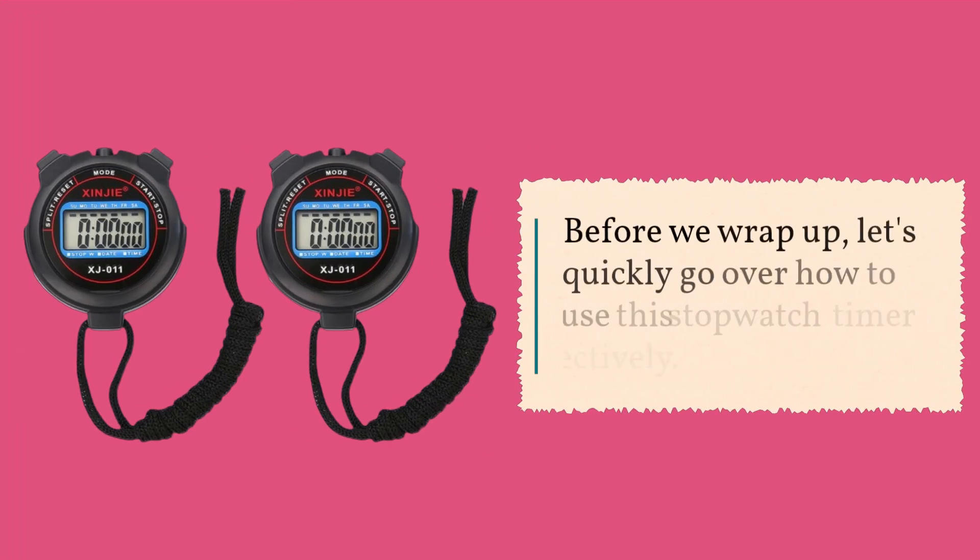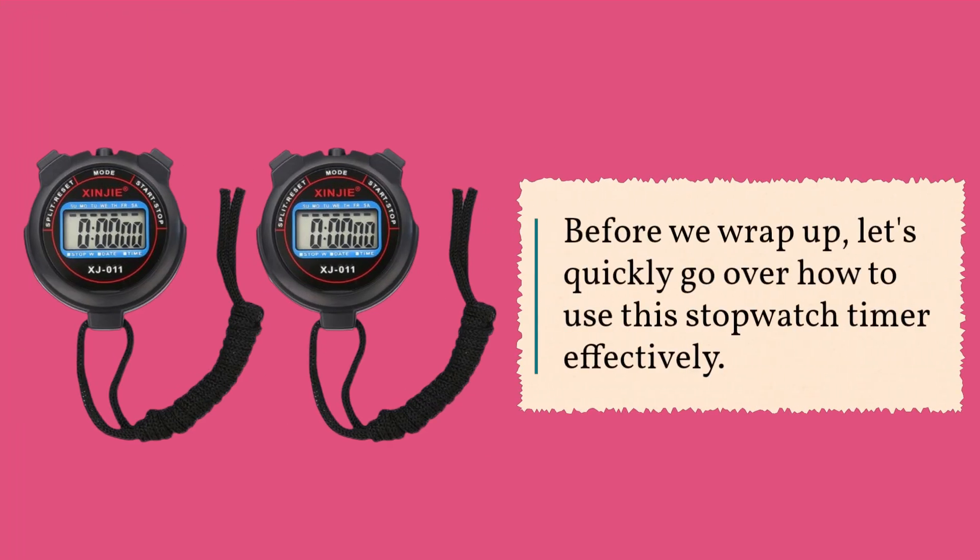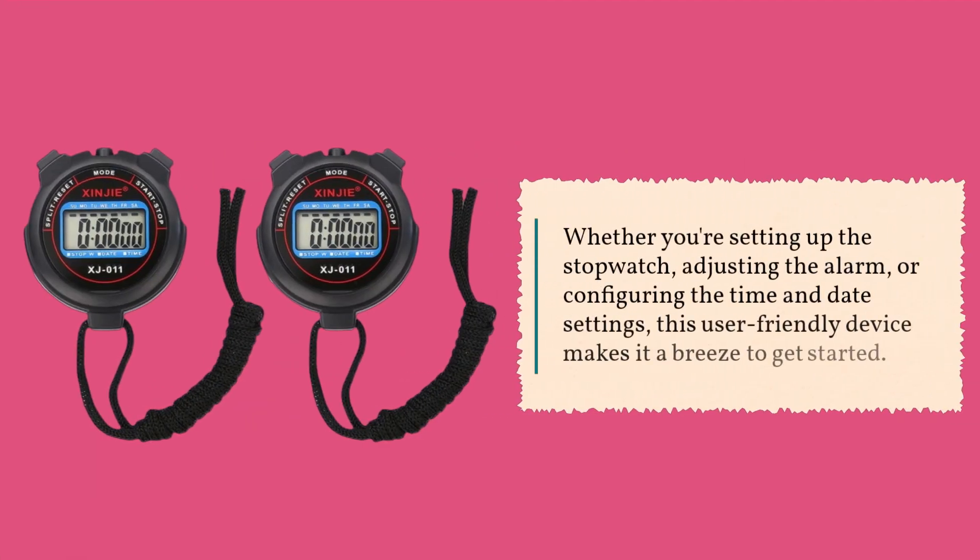Before we wrap up, let's quickly go over how to use this stopwatch timer effectively. Whether you're setting up the stopwatch, adjusting the alarm, or configuring the time and date settings, this user-friendly device makes it a breeze to get started.